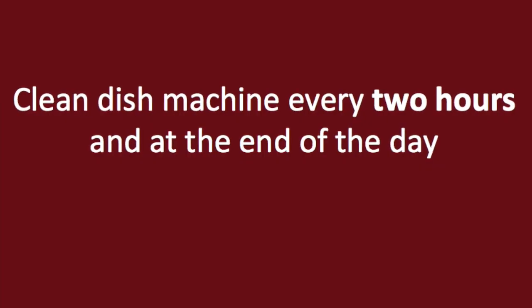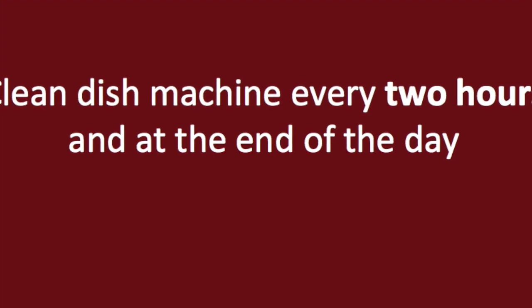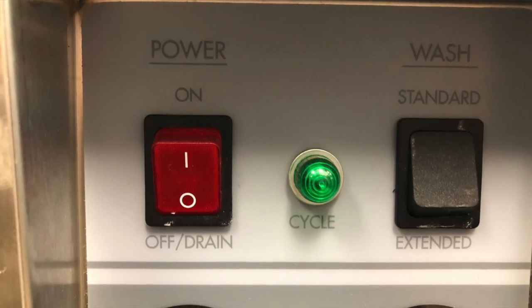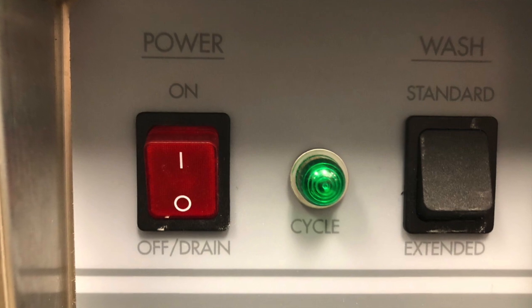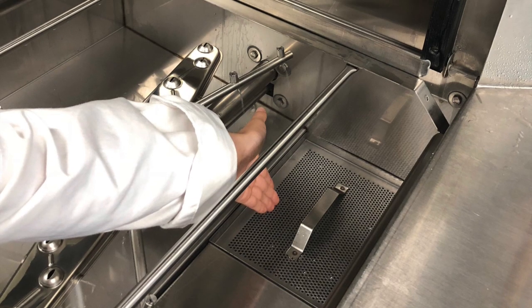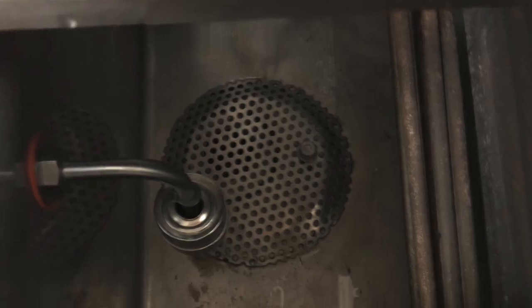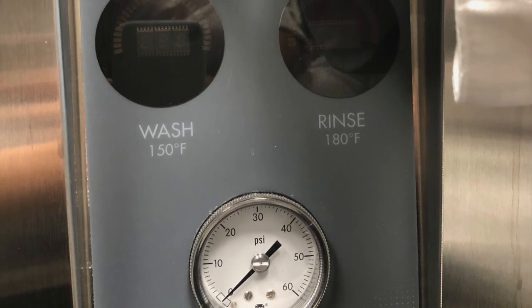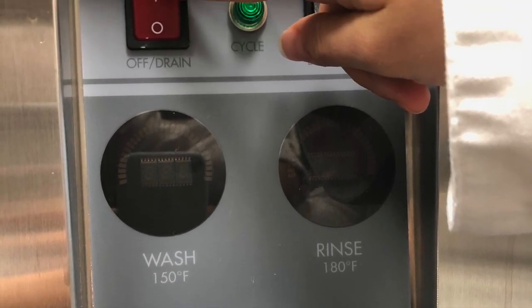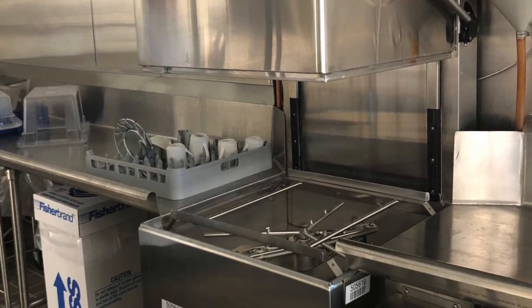The dish machine should be cleaned every two hours and at the end of the day. First, push the power switch to the off position to drain the machine. Spray the inside of the machine with clean water. Remove the upper and lower spray arms and flush clean, then remove the scrap screens. Clean the round drain screen and flush the bottom of the tank. Once this is done and the machine is reassembled, turn the power switch to the on position. When cleaning at the end of the night, leave the hood open to help with drying.